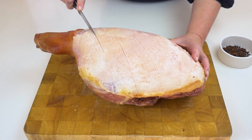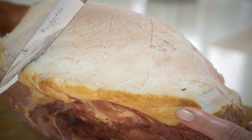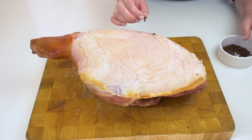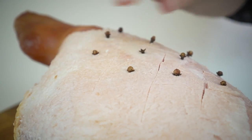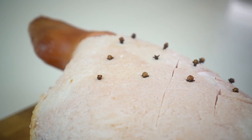I'm just running that through there. This is optional — of course you don't have to do it if you're not a clove lover, but it does add a certain something to the festive table.